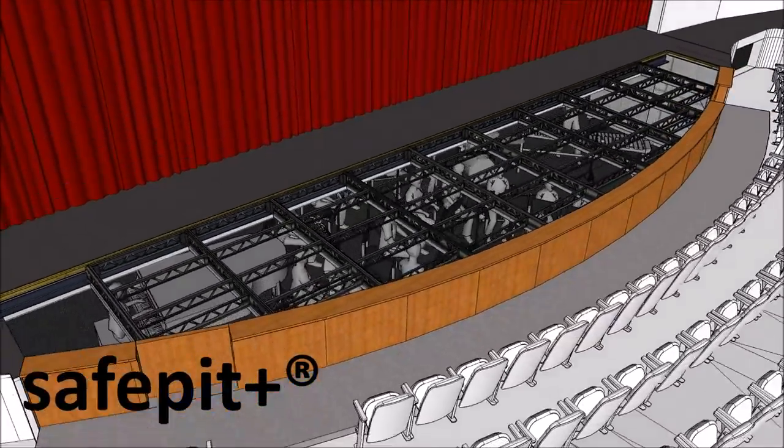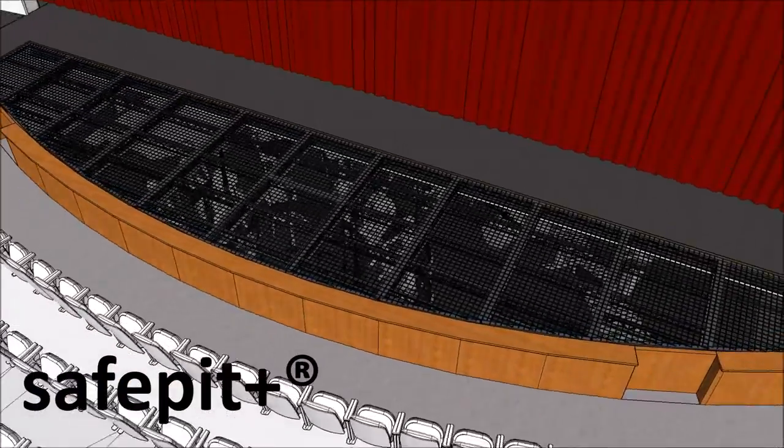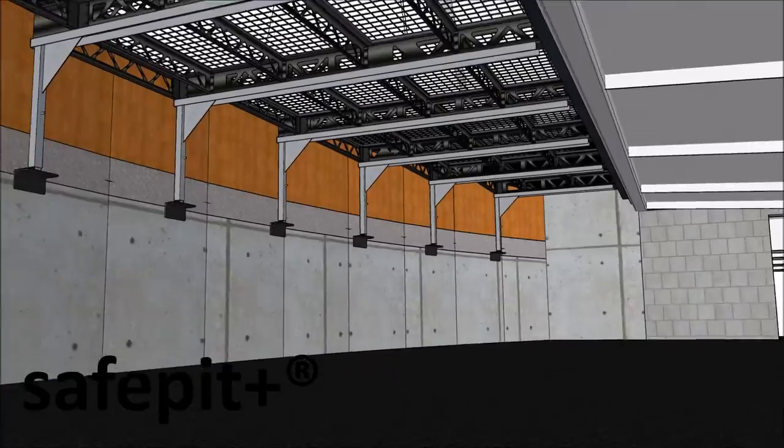The open wire mesh is not only acoustically transparent, but also provides a walkable floor, protecting the performers on stage from falling into the pit, while performers in the pit are protected from dangers above.